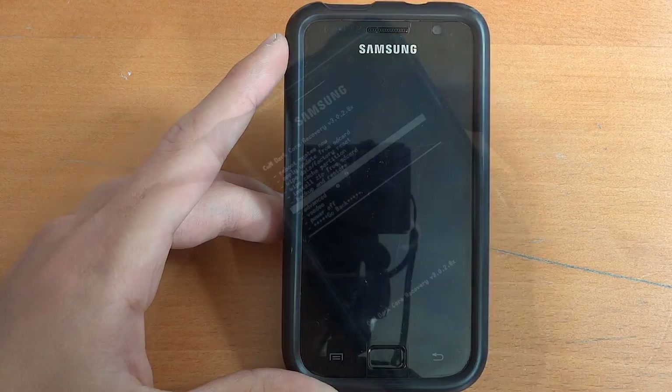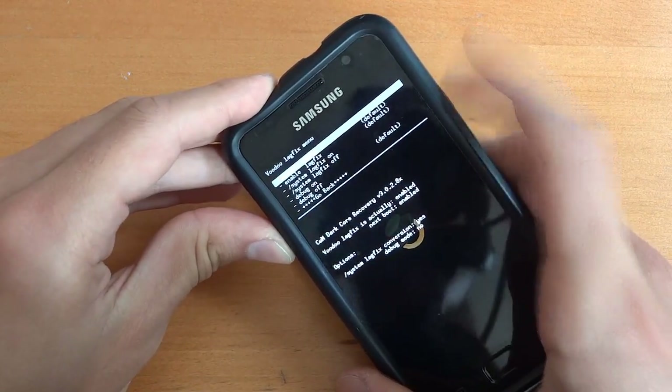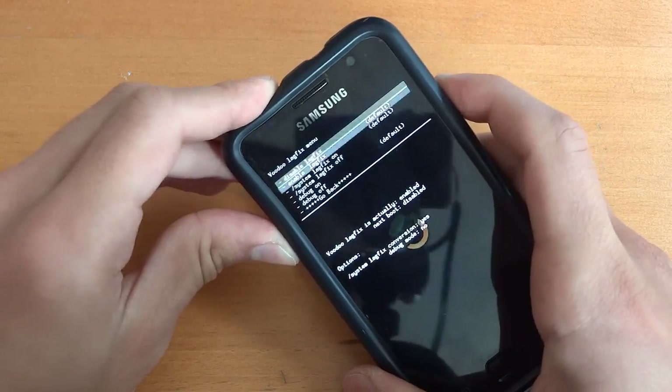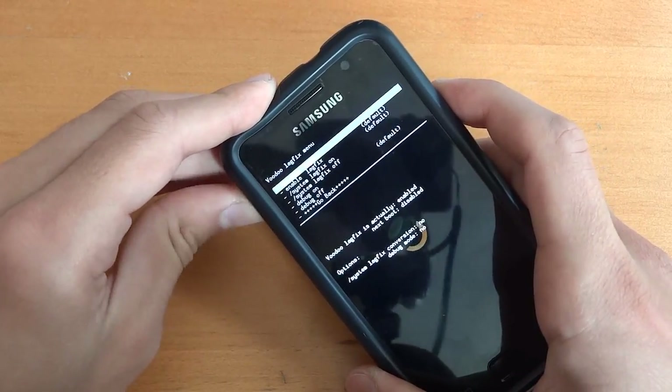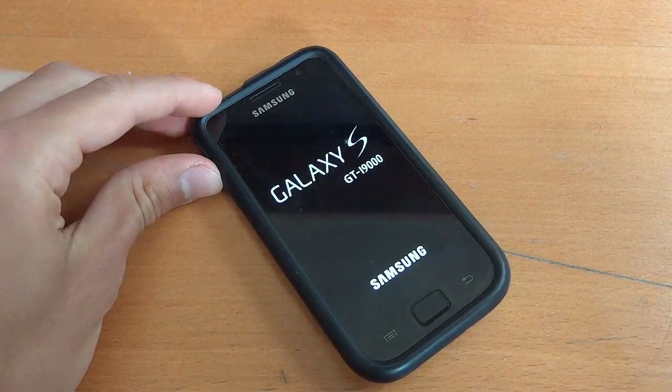I'm going to disable Voodoo first. You can skip this if you haven't got Voodoo on. So disable Voodoo, and once we've done that, you want to reboot. I'll get back to you guys after it's just rebooted.